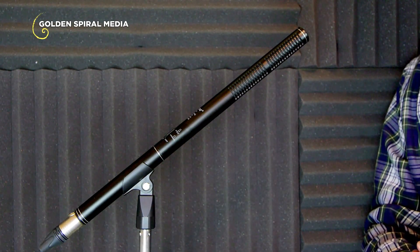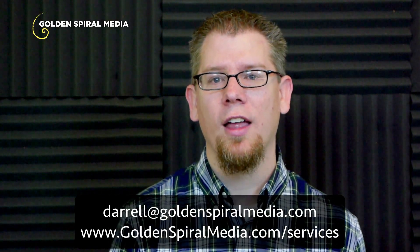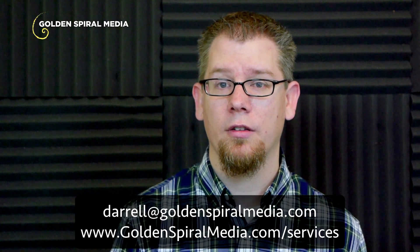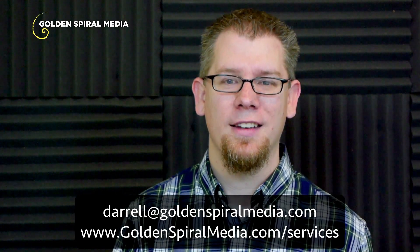So there it is — that's my review of the HTDZ HT81 shotgun microphone. I hope this video has been helpful to you; if so, please give it a thumbs up and comment — I'd certainly appreciate your support and look forward to bringing you other product reviews in the future. If you have any questions about audio equipment or podcasting, feel free to contact me at daryl@goldenspiralmedia.com, or visit my website at goldenspiralmedia.com where you'll find all my production services and equipment recommendations. Thanks for watching and take care.